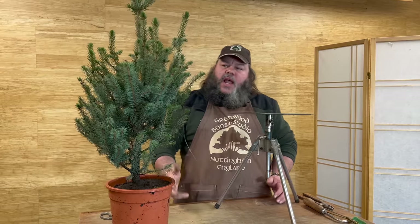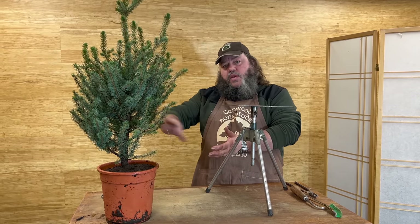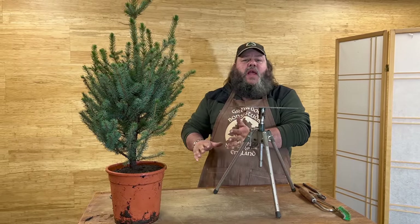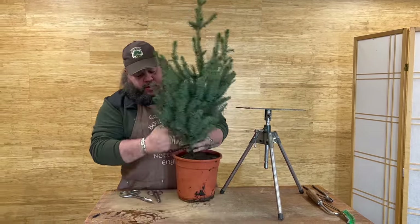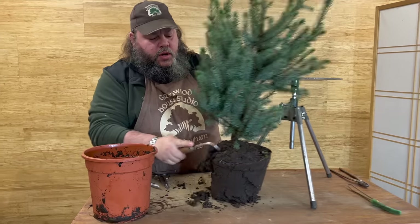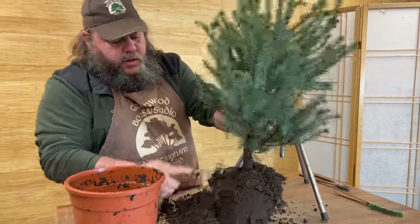We're going to do this video in real time — I don't want to start cutting away and come back to the tree. We're going to start fresh, taking it all the way through the trimming, wiring, styling, and potting procedure. The first thing we need to do is take it out of the pot and have a look at the surface roots. They can be potted quite deep, so as an exploratory procedure just knock it out of the pot and get a root hook to knock the soil off the top.